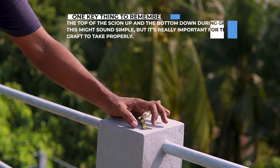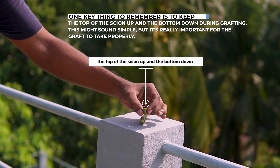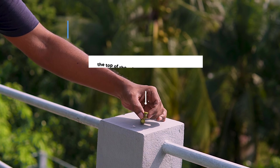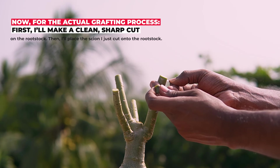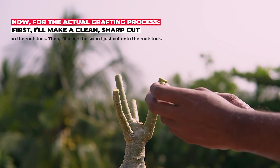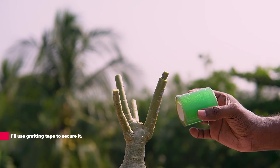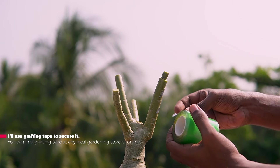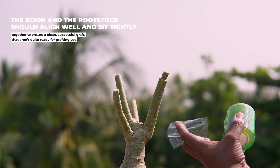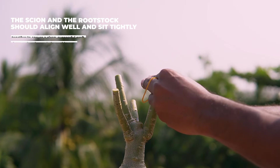One key thing to remember is to keep the top of the scion up and the bottom down during grafting. This might sound simple, but it's important for the graft to take properly. For the actual grafting process, first I will make a clean sharp cut on the rootstock, then place the scion onto it. I will use grafting tape to secure it — you can find grafting tape at any local gardening store or online. The scion and the rootstock should align well and sit tightly together to ensure a clean, successful graft.